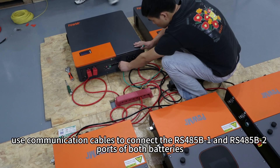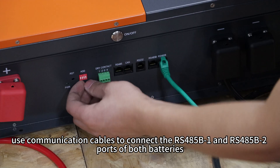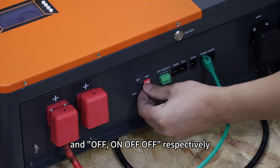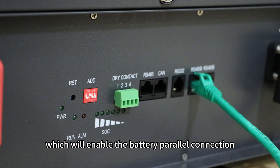Then, use communication cables to connect the RS-485B1 and RS-485B2 ports of both batteries. Set the DIP switches to ON, OFF, OFF, OFF, and OFF respectively to enable the battery power connection.